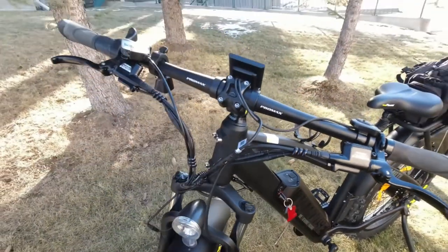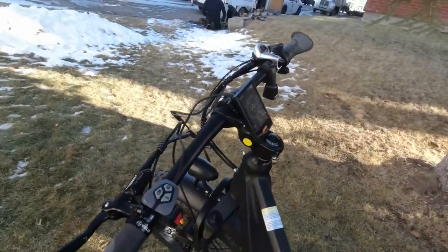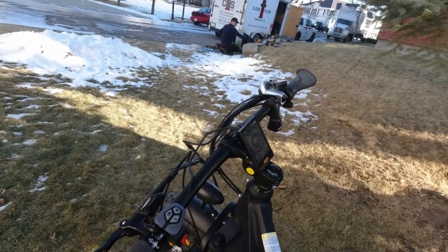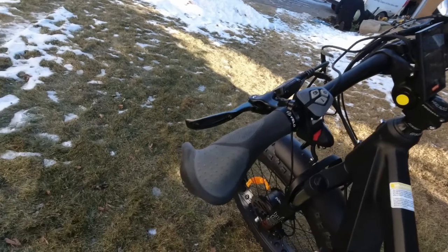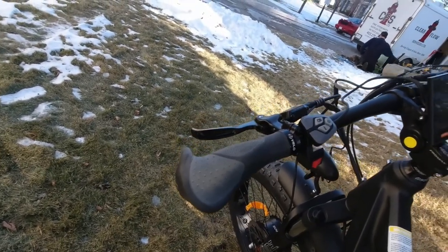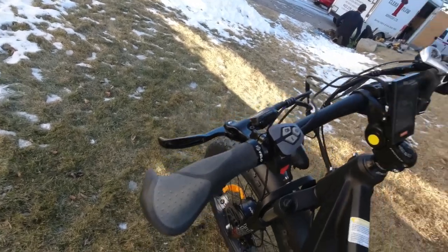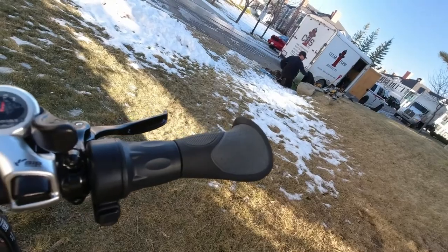That should just about cover my overview of the Vamoose Mammoth — an all-wheel drive bike in its price range. Very awesome bike. It has fancy handle grips — I actually didn't think I was going to like them, but now that I see them on the bike, I think these handle grips are just awesome. I love them.